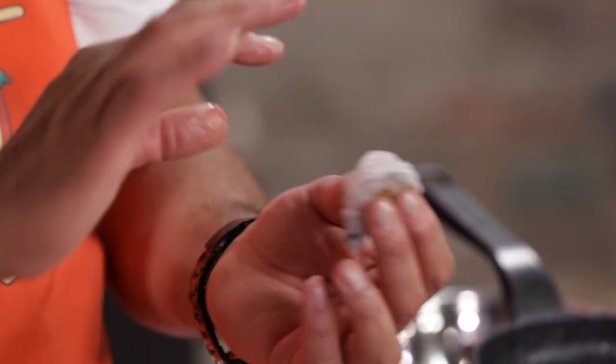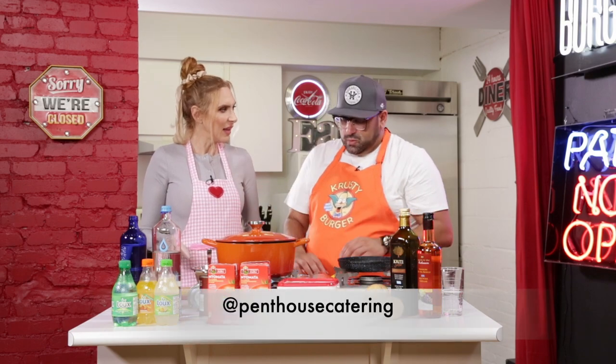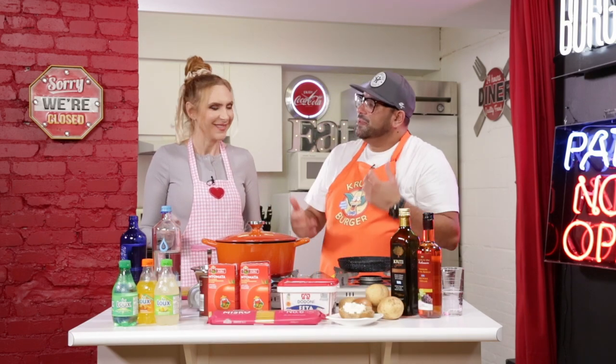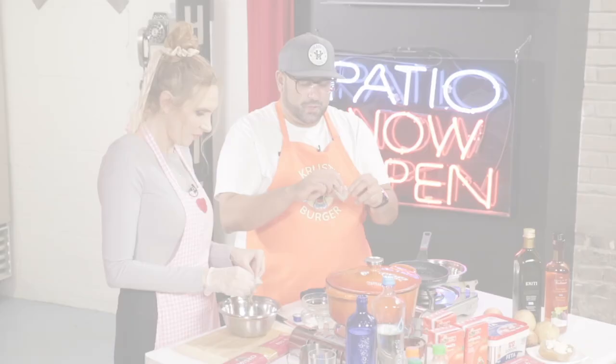So if you can see, the deveining is out already with this shrimp. But what is that deveining? Do you know? Intestines. Yeah. So we don't want that because that is more like the poop that we don't want.